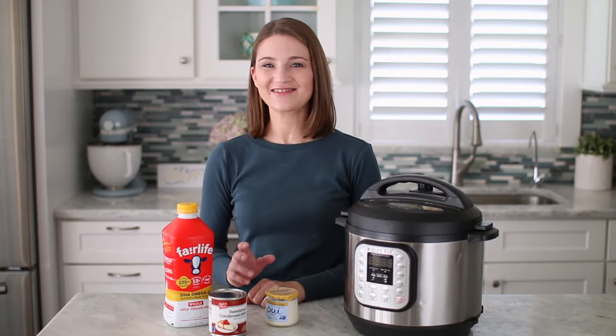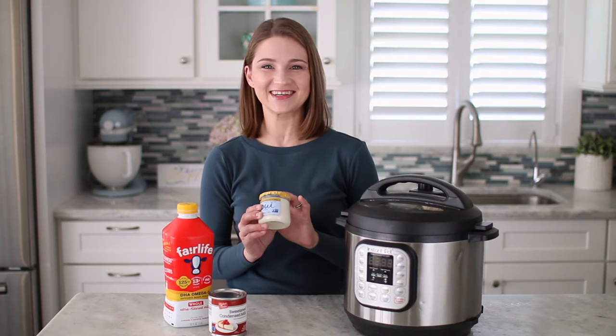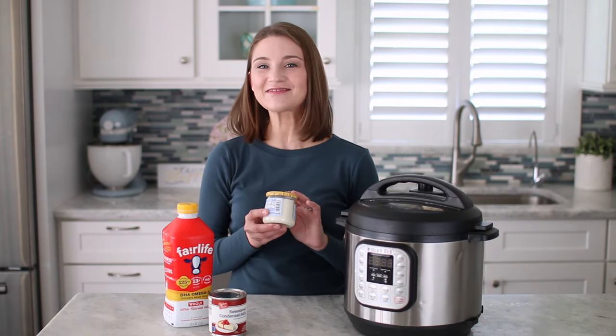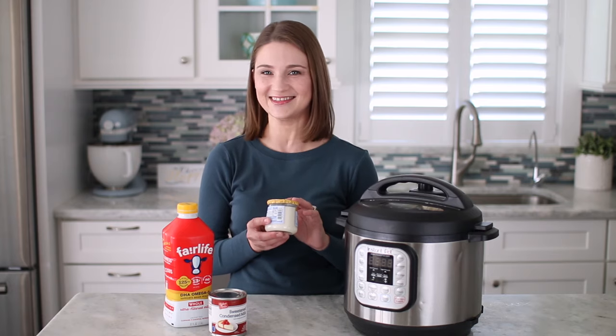My boys eat yogurt almost every single day and ever since the first time I bought this yogurt in particular, they immediately fell in love and this is their favorite one. I have two boys and if they only had one of these per day we would need to buy 14 of these per week, so it can get pretty pricey.